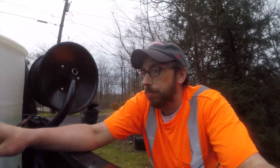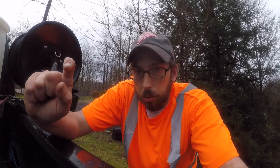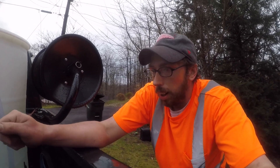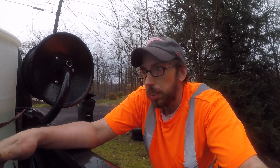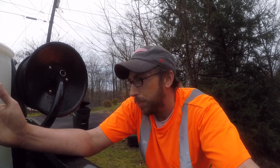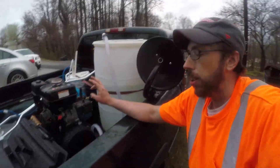That pressure washer has been awesome for me, but I'm having issues with the unloader — that spring is getting rusted out, so I really have to crank it down and back up. This machine might only be around for a few more weeks. The next machine I'm probably going to get is one of the Predator Harbor Freight four-gallon-per-minute units to get me through the rest of the season, or I might go with the 5.2 gallon five-gallon-per-minute machine.